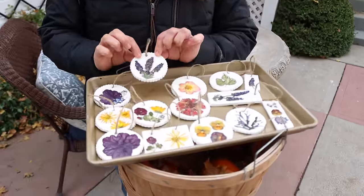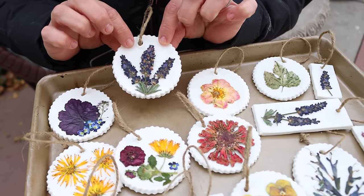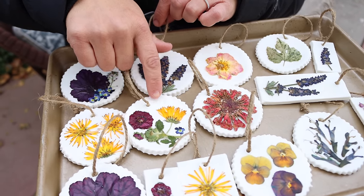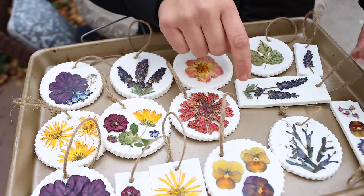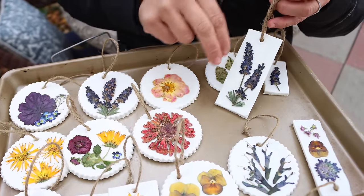A couple of my favorites — this one right here with the lavender, this is the sweet romance lavender we grew in front of the vegetable garden. And then this one here has buried treasure red strawberries, Lady Godiva yellow calendula, there's a zinnia that pressed pretty decently. I really like the shape of this one here with more lavender. I think that's really cute and kind of like a sleek look.